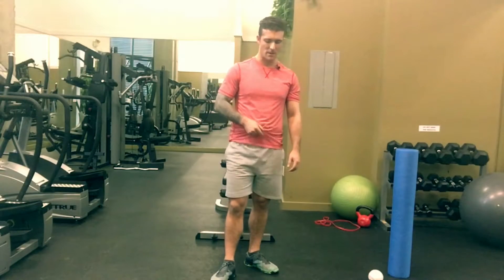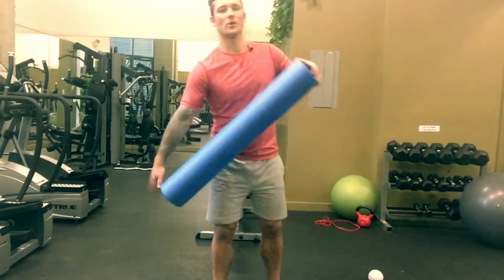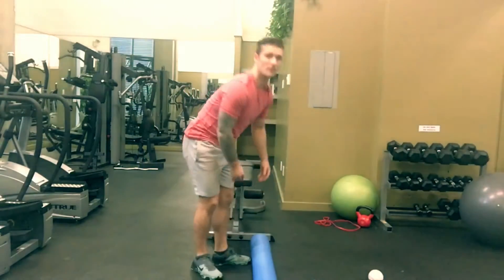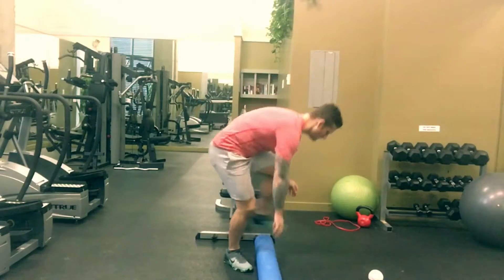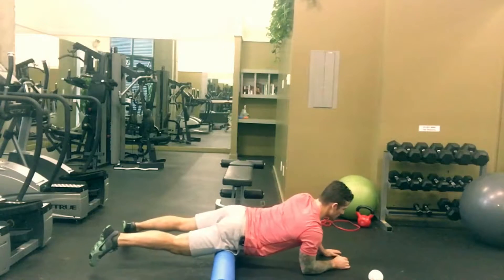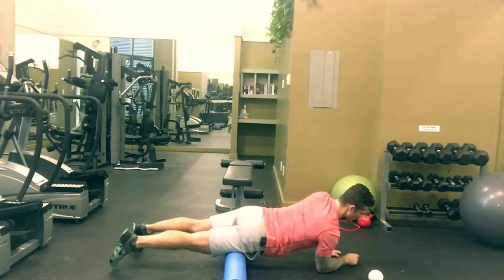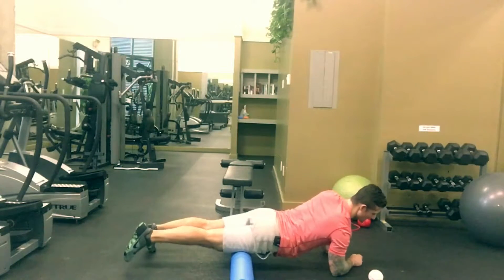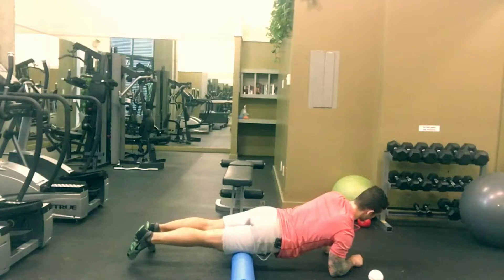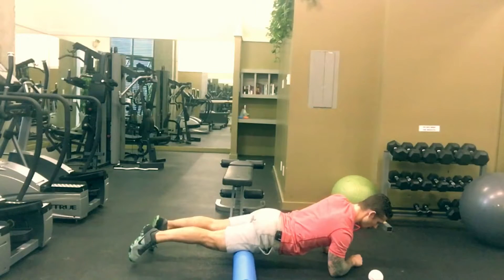Let's start with some mobility using a foam roller. Place the foam roller up high and start to find where you are tightest in the rec fem. For me it's right about the middle here, so I'm going to hang out here, do my melting for about 20 seconds, then start my spanning across eight times slow.